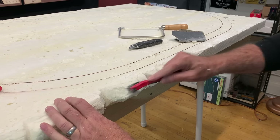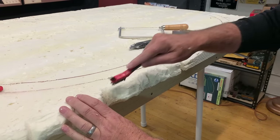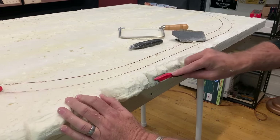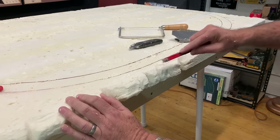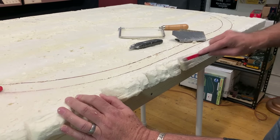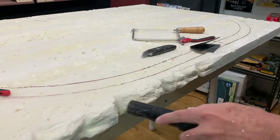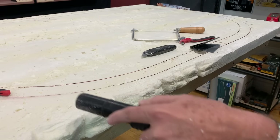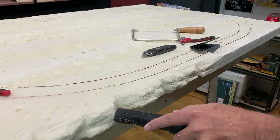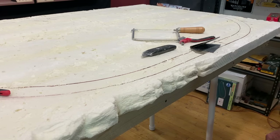Once I'm happy with the general shape, I'll come back with a wire brush — this one actually has nylon bristles, the softest one I could find. You want to use a soft wire brush just to get some strata lines in there and make it look like sandstone. Then I'll take my shop vac and clean all this up, get all the bits of dust and foam off of here.